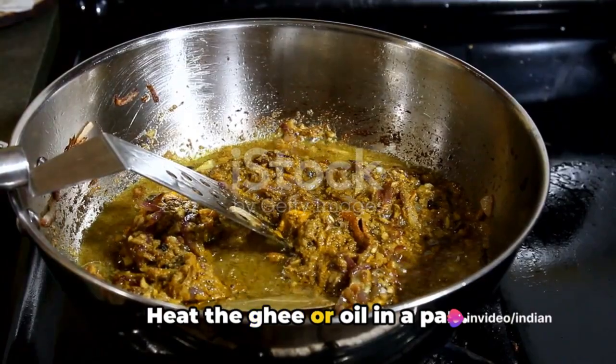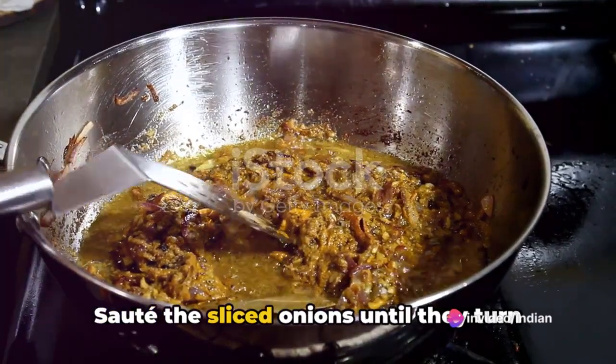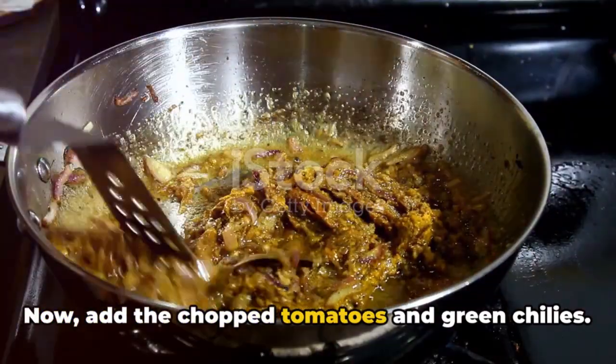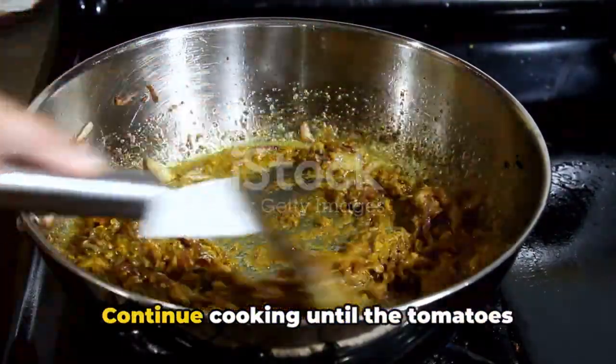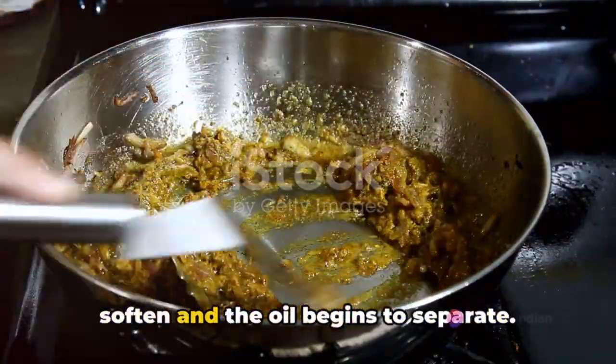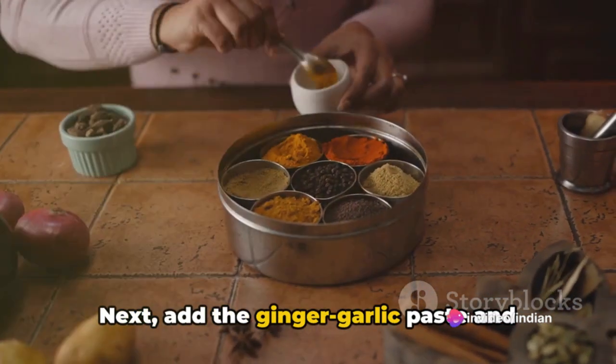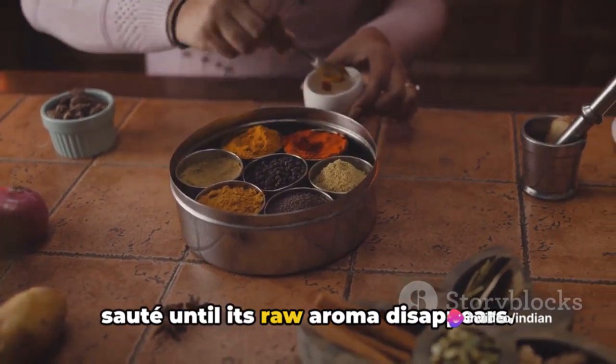Heat the ghee or oil in a pan. Sauté the sliced onions until they turn golden brown. Now add the chopped tomatoes and green chilies and continue cooking until the tomatoes soften and the oil begins to separate. Next, add the ginger-garlic paste and sauté until its raw aroma disappears.